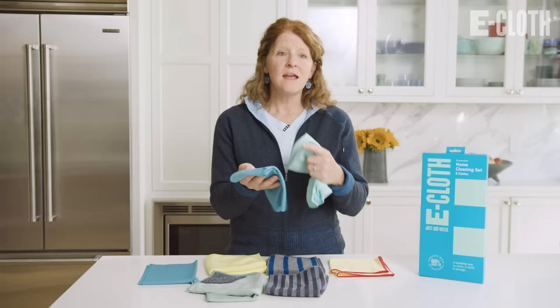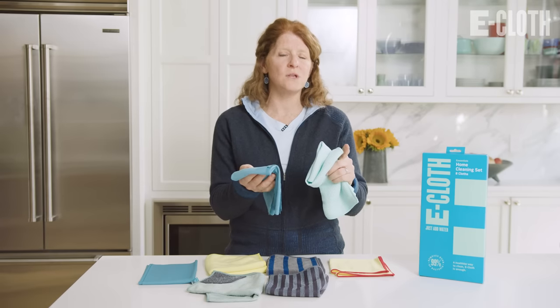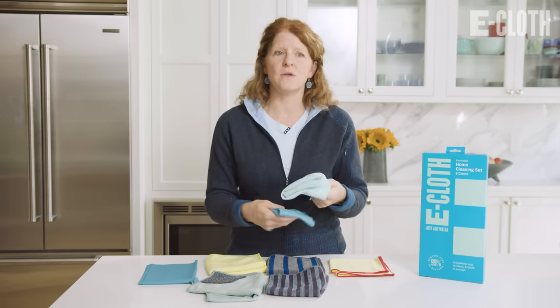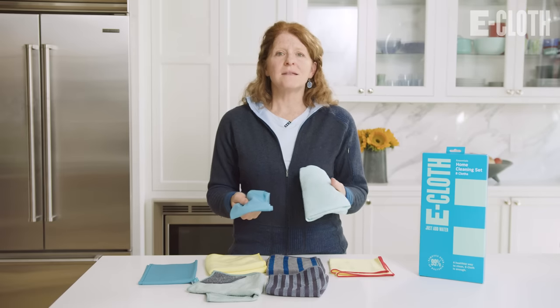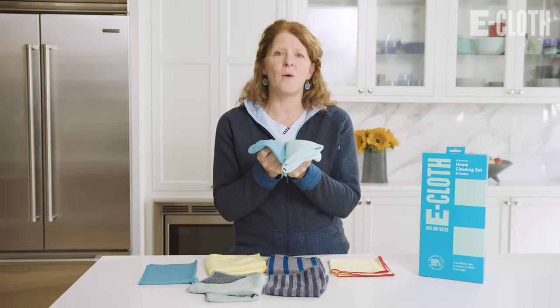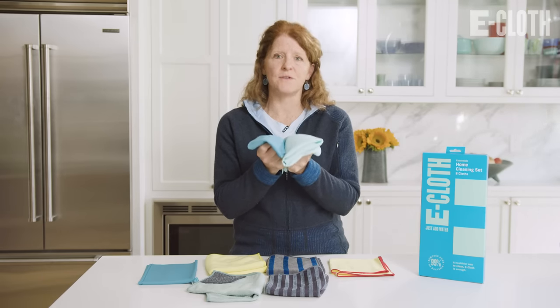You'll be amazed with how great the surface looks. There's no streaks because you're only using water, and there's no lint from using paper towels or a cotton rag. So when you use these together, you will be so impressed with how well your surface looks after you've cleaned it.